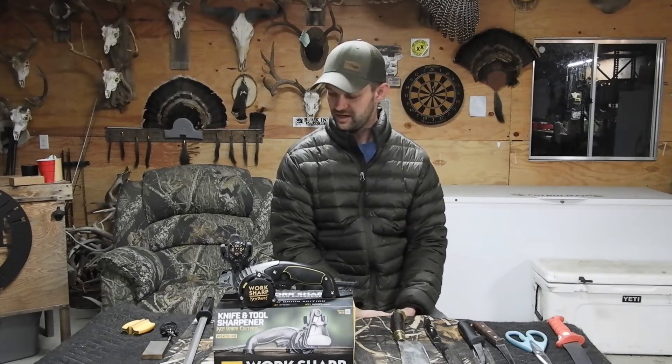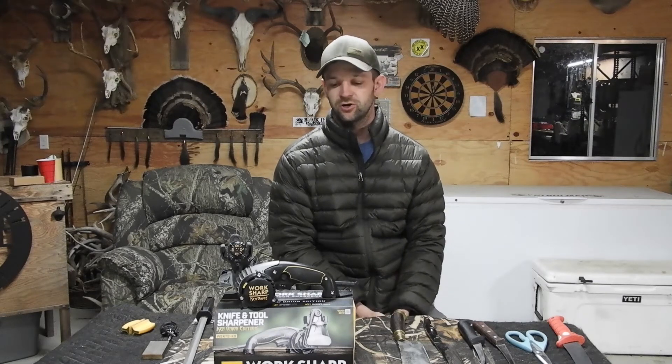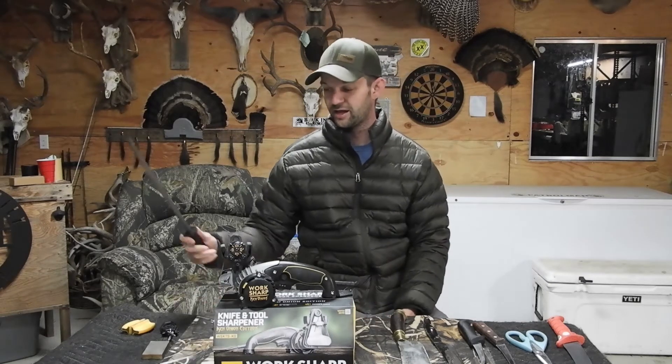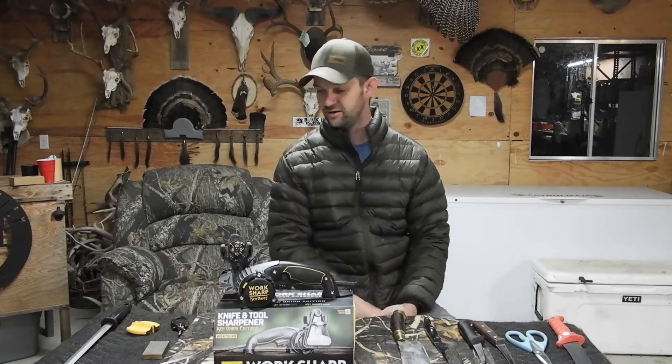Hey everybody, Dan Ryan here with Hunts for Two. I'm giving a review — a little bit something different today — on Worksharp's sharpeners, a couple of Worksharp sharpeners they have out. These are things I'm really into — knife sharpening. I have all sorts of different knife sharpeners; this is just a fraction of what they are, but I'm really into knife sharpening.